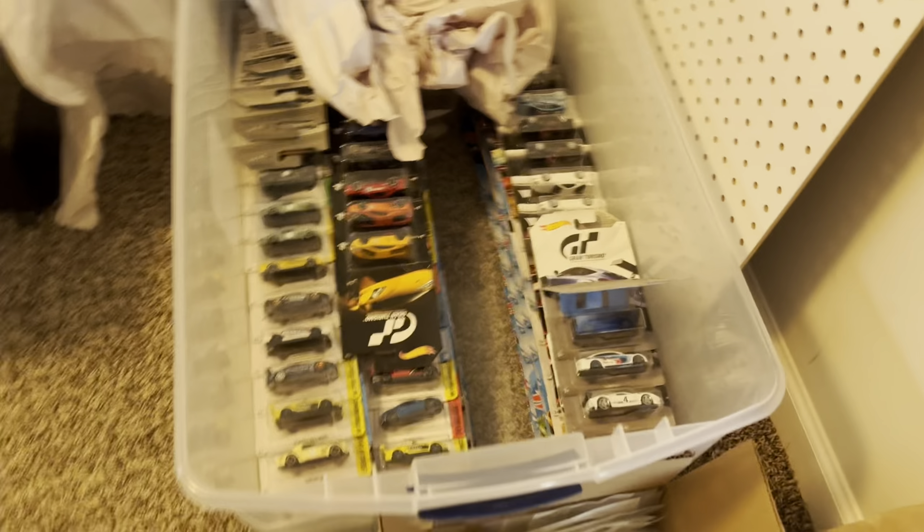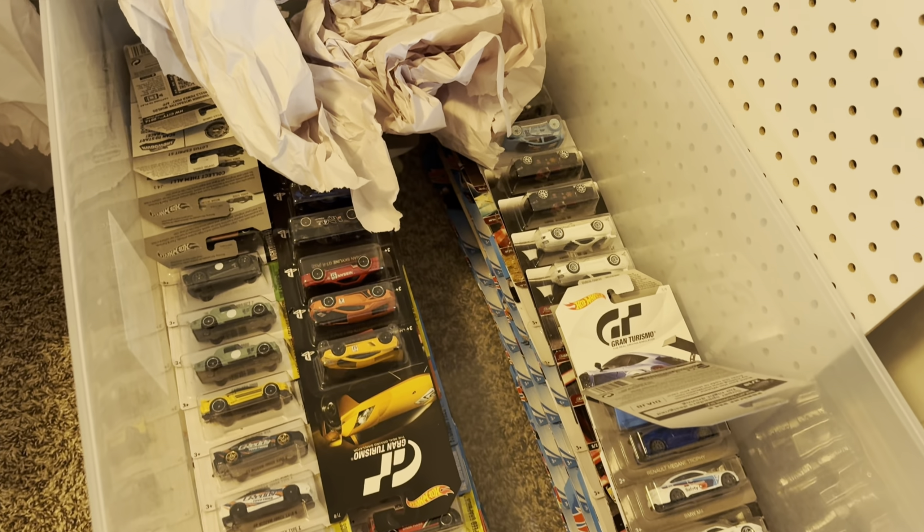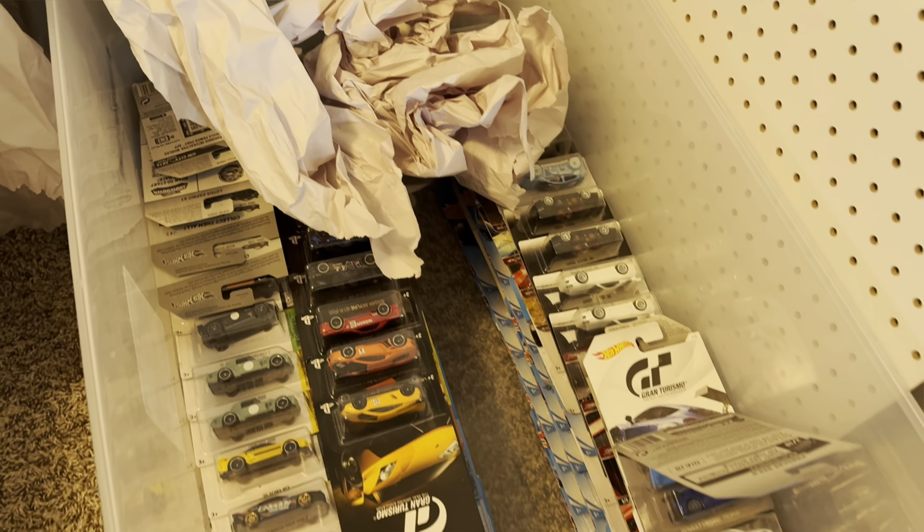Still got some of these — there are some good ones in here that need to go up.